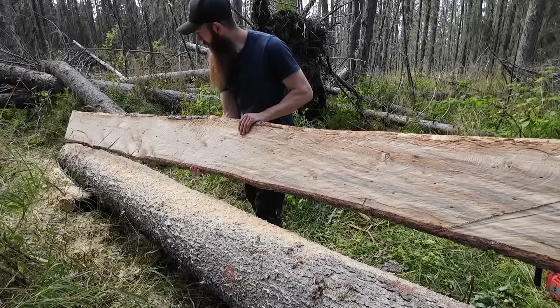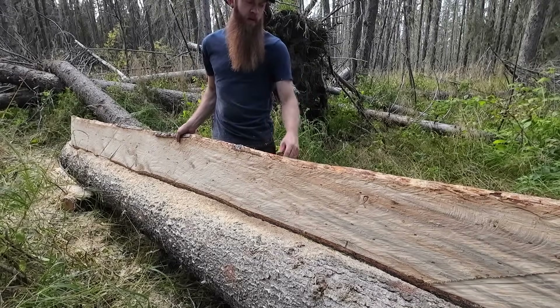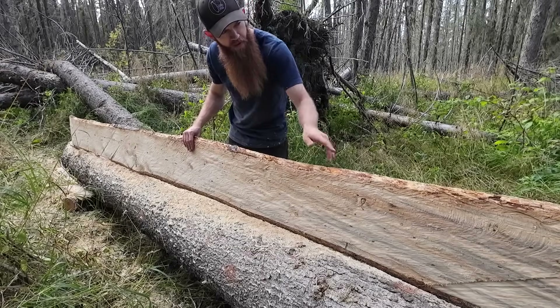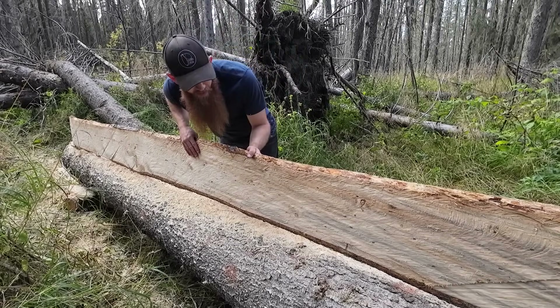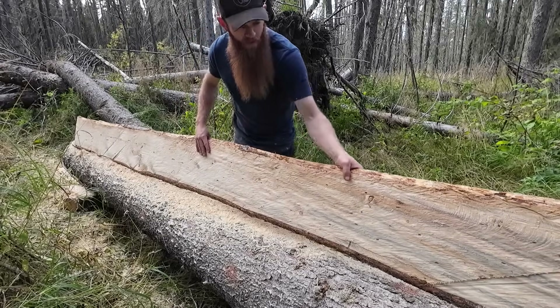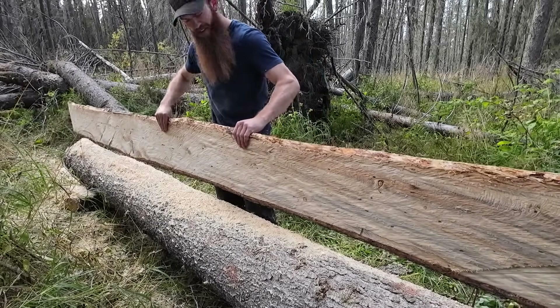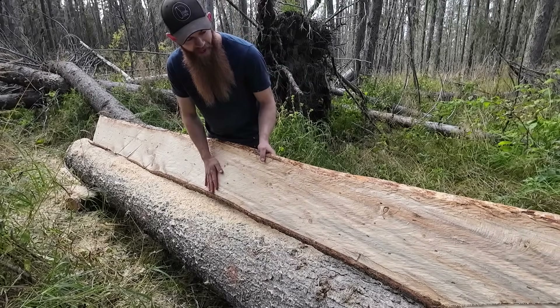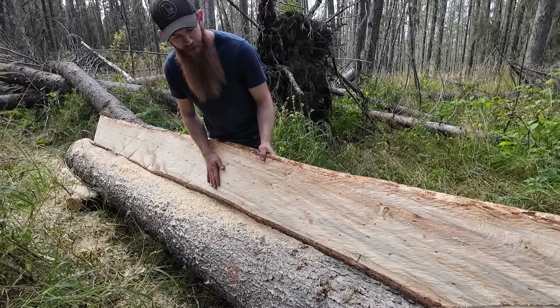That's our first board — turned out not too bad. Tapered a little bit on the bottom side, but mostly only towards one end, so a minor correction to make in the next cut. This board is still going to work good for us. Wow, I am happy with that. Now I just gotta make many, many more just like this.